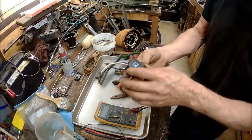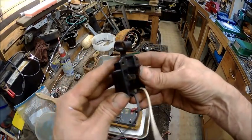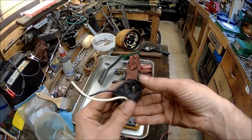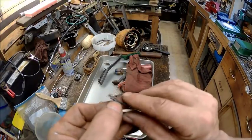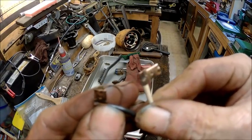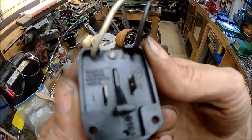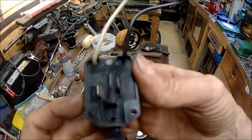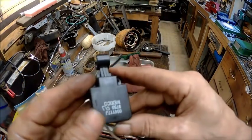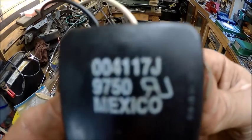And there you go — looks like a brand new switch. Works just fine. Contacts are clean and look copper again. You can read everything that's there. And there it is — made in Mexico.